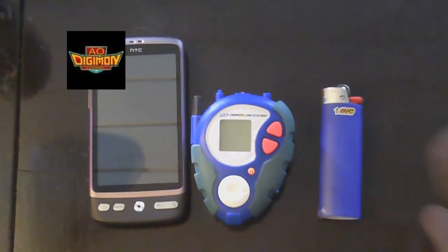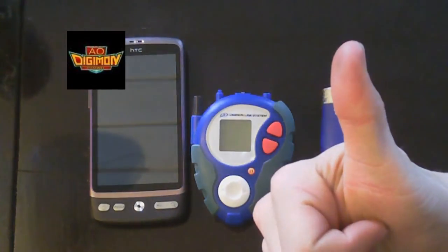If you enjoy Digivices, buy this one. This is my favorite of all of them. Until next time, Digimon fans — see you later, alligators.